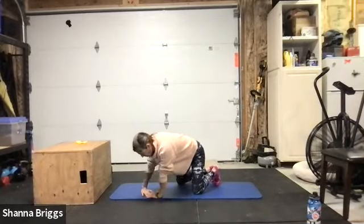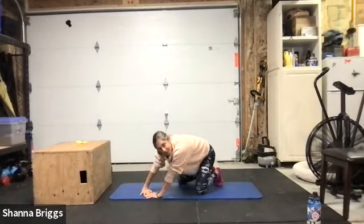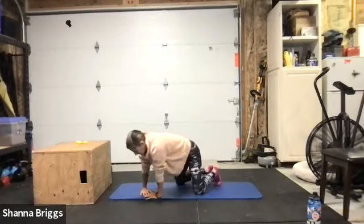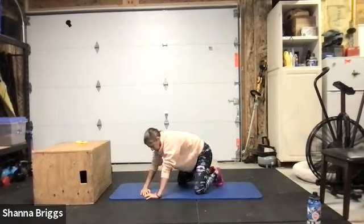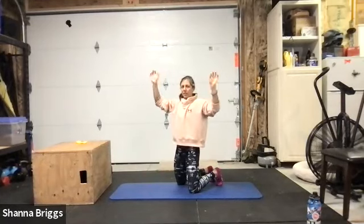After you swivel your body around about three times in one direction, go ahead and switch it up and rotate the other way. Then come off the hands onto your knees and make a gentle fist and rotate the wrist around.